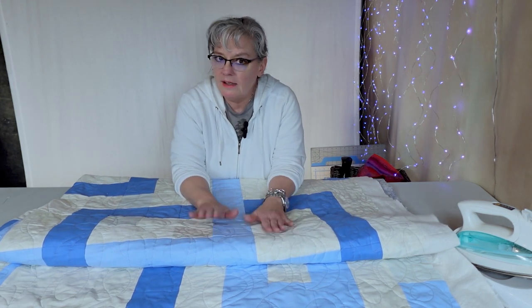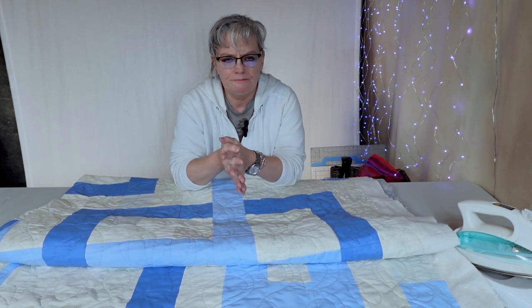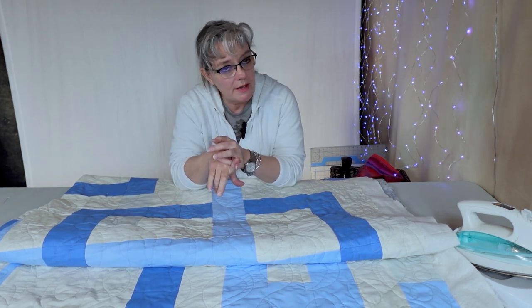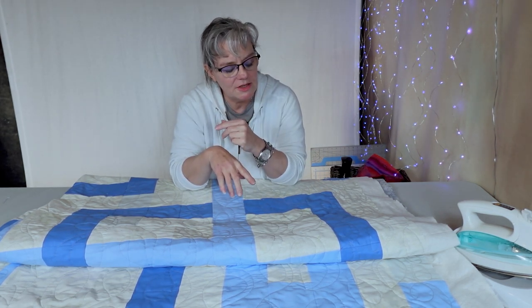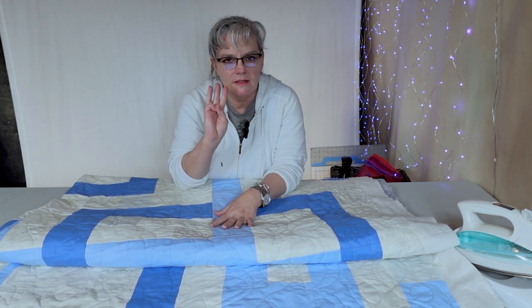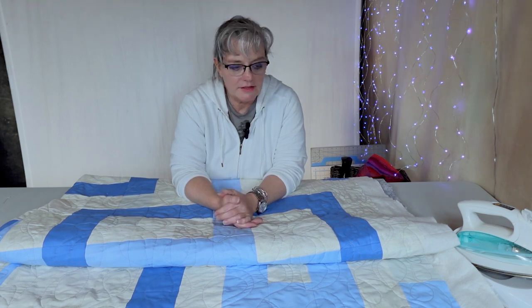On the next episode we're going to do a Dahlia — the ultimate scrap-busting design. It does have y-seams, bias edges, and curved piecing — three things quilters are not too keen to do. But don't be afraid because you can do it.